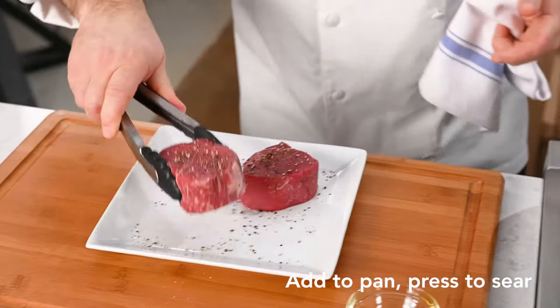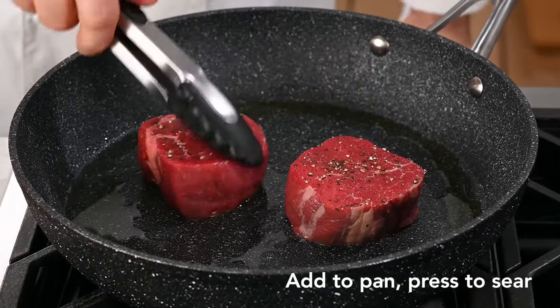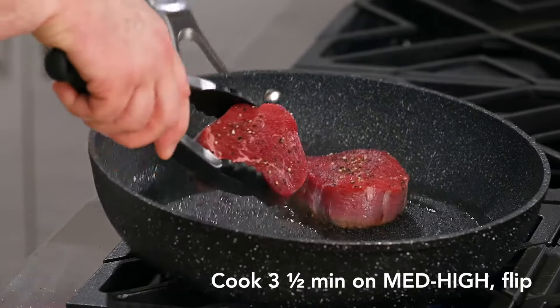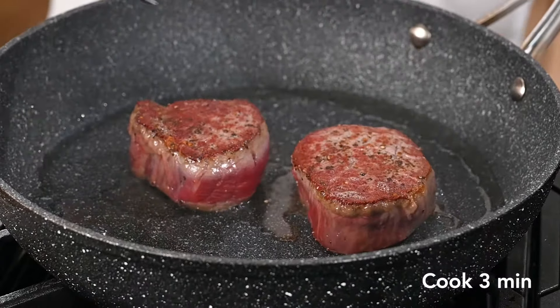We're gonna grab our tenderloins and put those in. Space them evenly in the pan and let those sear. We're at our three and a half minutes now — we're gonna turn our tenderloins over and let them go for another three minutes before we start our basting process.